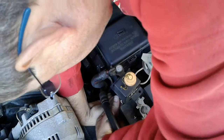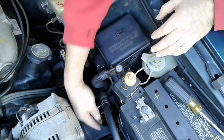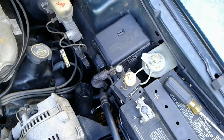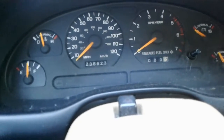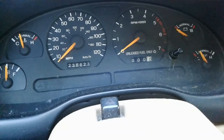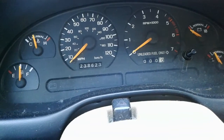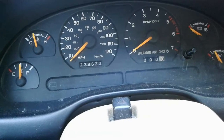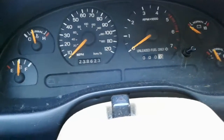That looks pretty good. Now we're going to go into the driver's seat and attempt to read the codes by looking at the ABS light, which should flash on the dash when we turn the key to the run position. It should be a two-digit code — the first digit flashes, then a brief pause, then another series of blinks for the second digit.